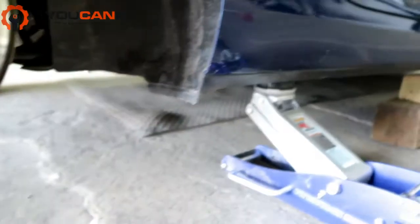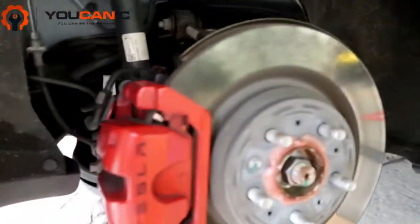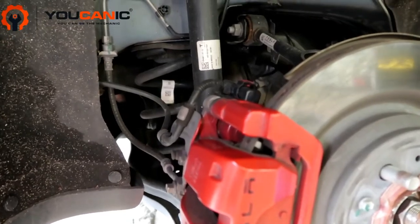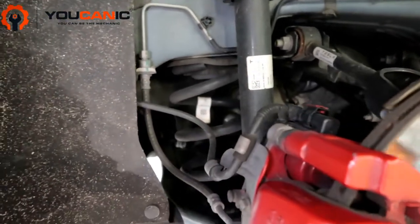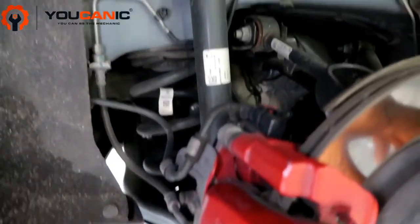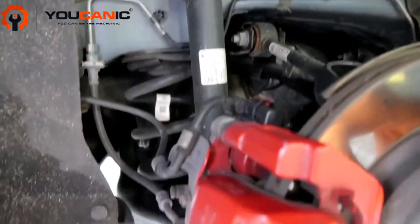Once you raise the vehicle and secure it, make sure that in addition to the jack you also have jack stands and another way of securing the vehicle, just in case your jack fails while you're working.